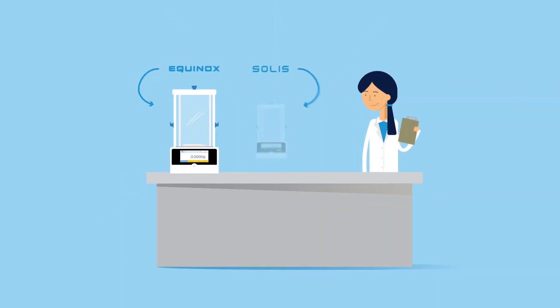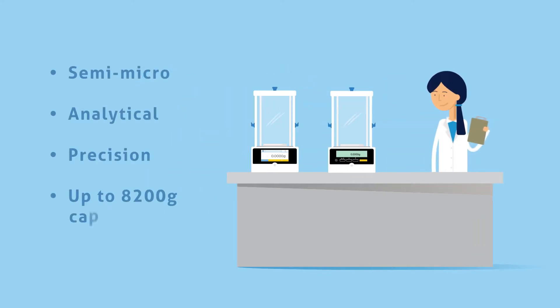Introducing Atom Equipment's two newest balance ranges, the Equinox and the Solus. Both balances are available in semi-micro, analytical, and precision models.